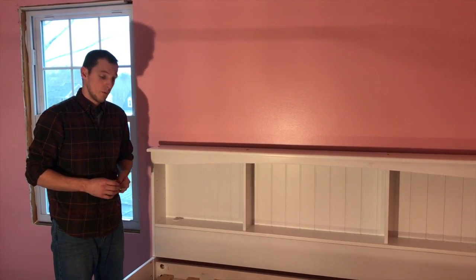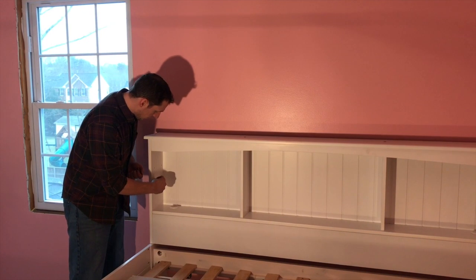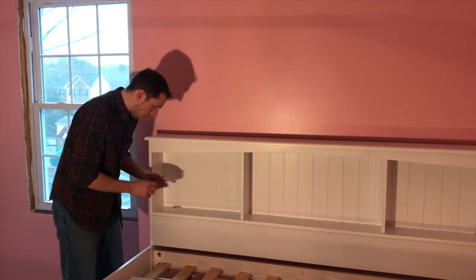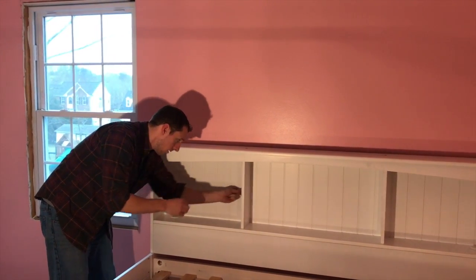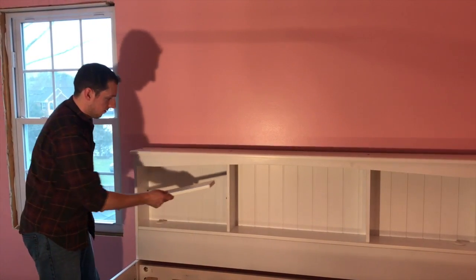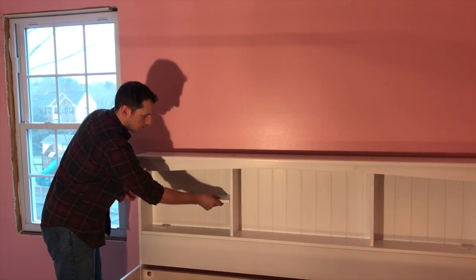So we have our bed fully assembled. We're just going to add our bookcase shelves in. You're just going to use the little pegs that come in your assembly kit, put them at whatever height you would like, and place your shelves onto the pegs. There should be little grooves that they sit in.